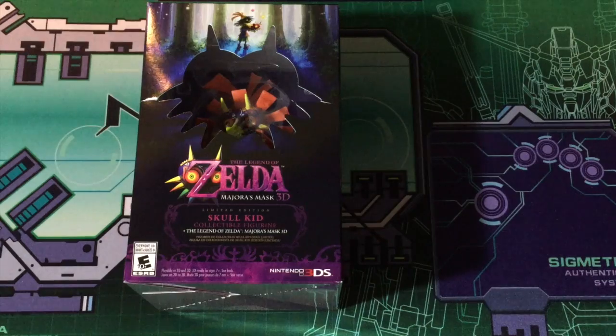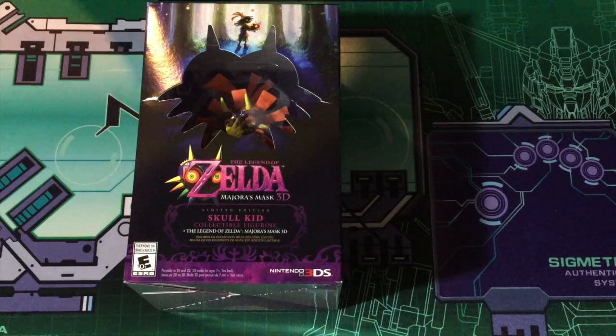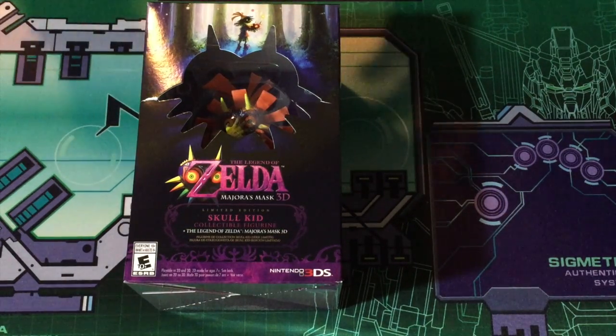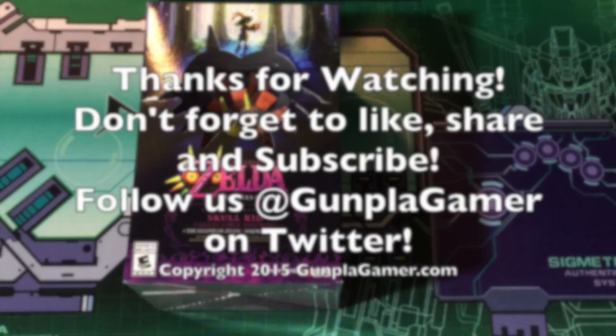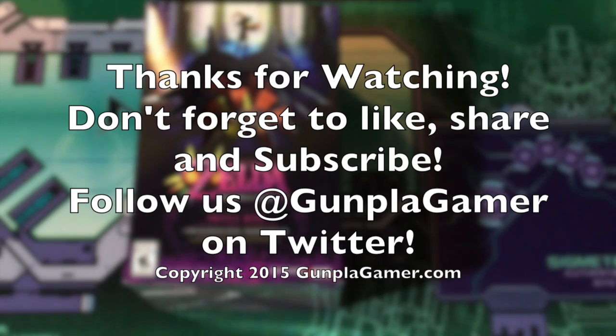That's pretty much it for this special edition of 'I Has a Package.' Definitely like the video, share, and subscribe if you want to check out more videos like this. Don't forget to follow us on Twitter and check out the website at gomplaygamer.com. Until next time, see ya!